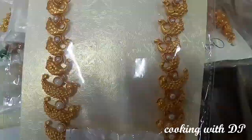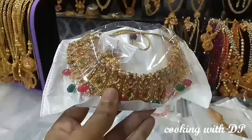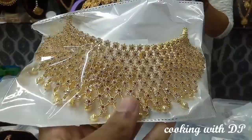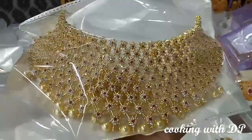This is the choker set at 1000 rupees. There are many collections here. This is the white ruby stone piece at 1500 rupees. This is the full white stone model.